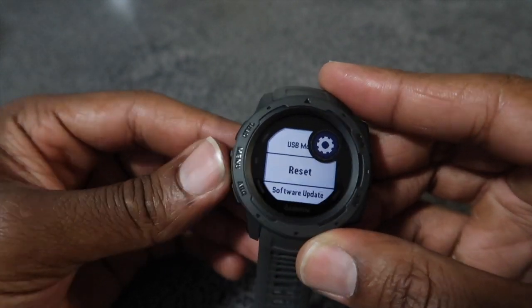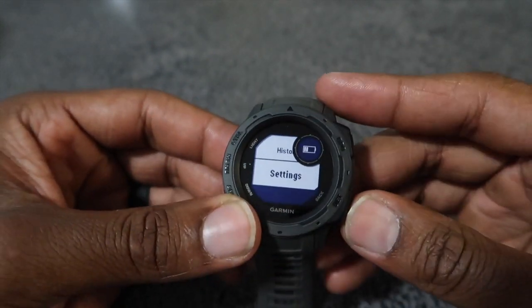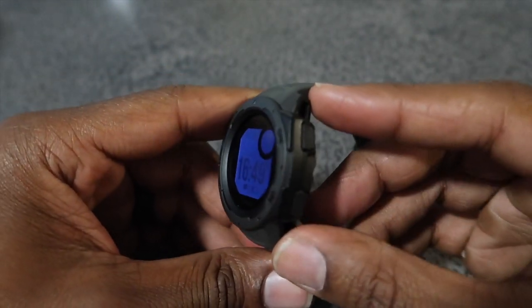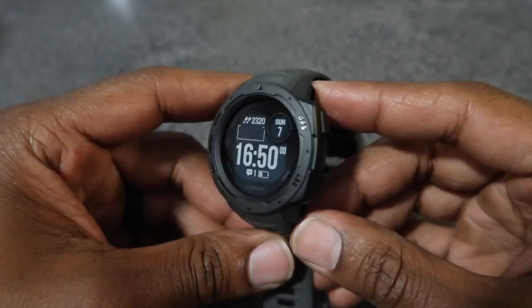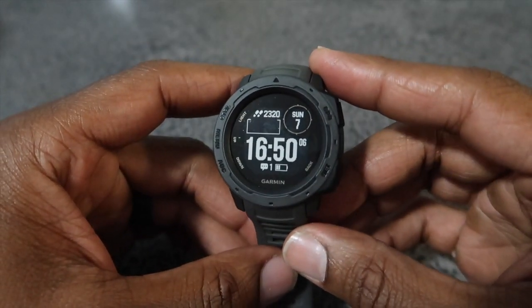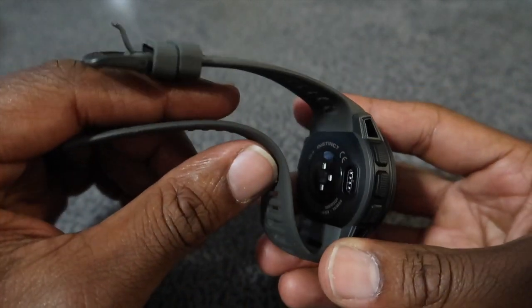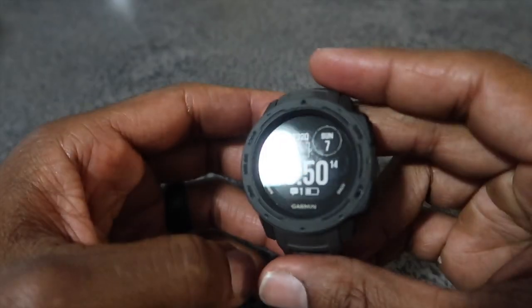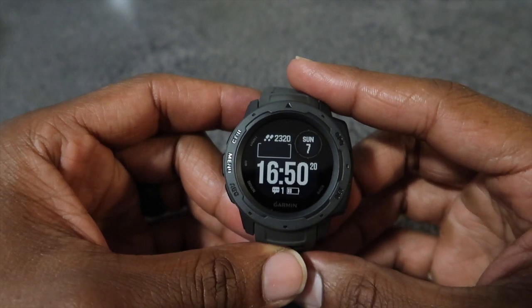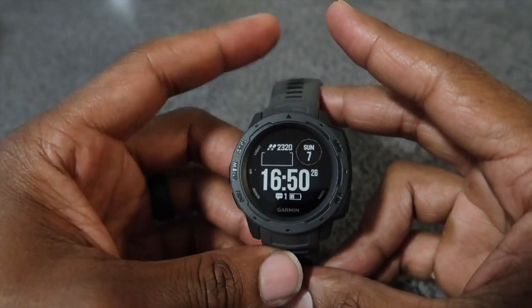Smart USB lets you use it as mass storage, which seems pretty cool. Like I said, I was in limbo between this and the Suunto 5, but I decided to go with this because it has a lot more features. My price range was around $330 and I think at that price range it gives me exactly what I want without having to sacrifice ruggedness. My camera's about to die, but if you have questions go ahead and ask in the comments. I'll probably add another video if you guys want it — just let me know. See ya!